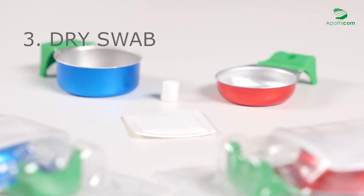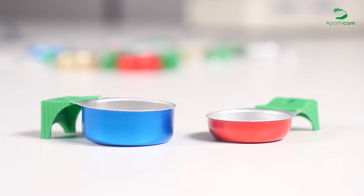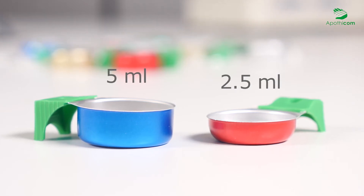The dry swab makes it possible to compress the vein and avoid direct contact between blood and fingers. The compression helps to stop bleeding and enhance healing. The SteriCup and MaxiCup have respective volumes of 2.5 and 5 milliliters. It is recommended to always use the smallest cooker possible.